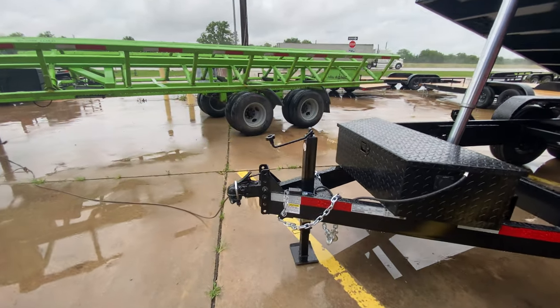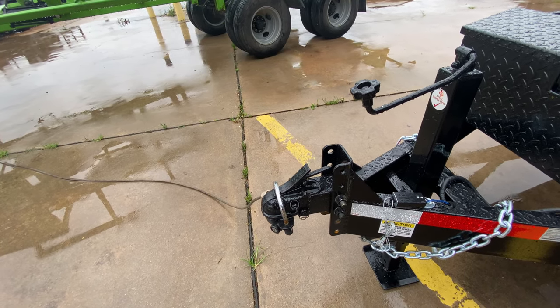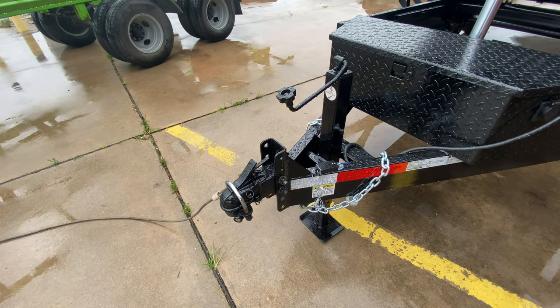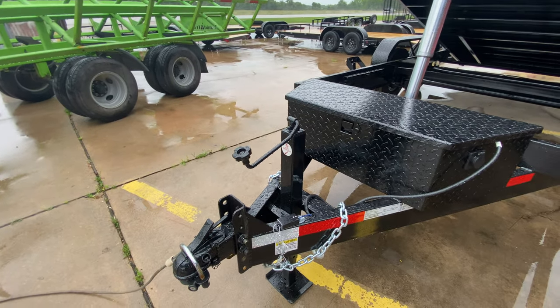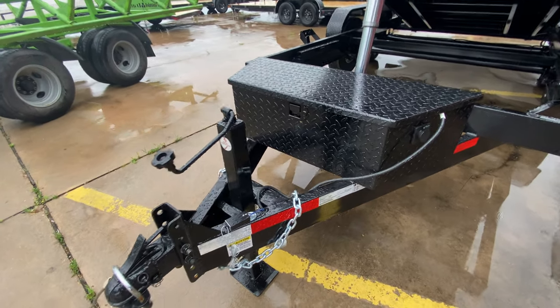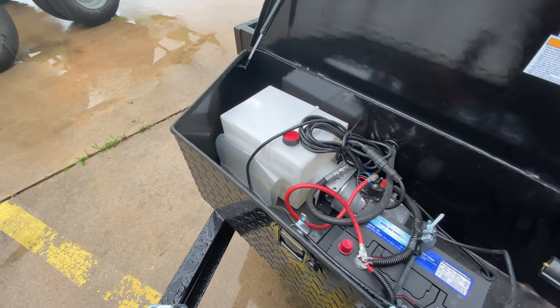This trailer here is going to have an adjustable coupler, two and five-sixteenths ball. It's going to have your heavy-duty drop-leg jack, your heavy-duty safety chain, your breakaway brake system with battery. It has brakes on both axles and your heavy-duty channel frame. It's going to have your toolbox up front.